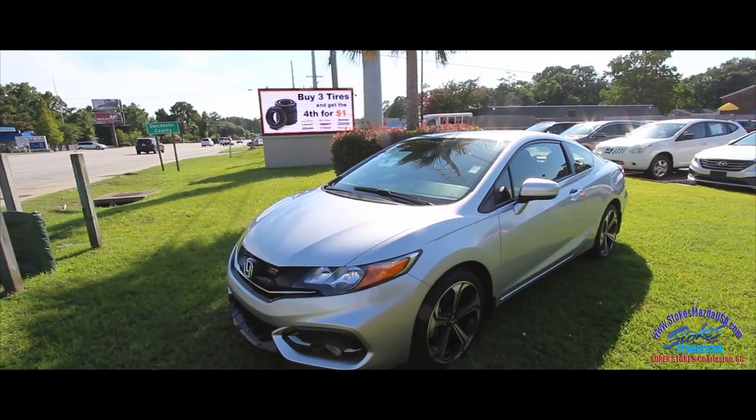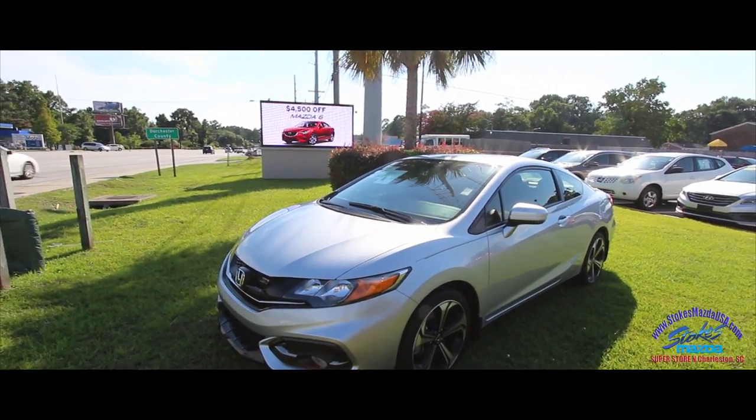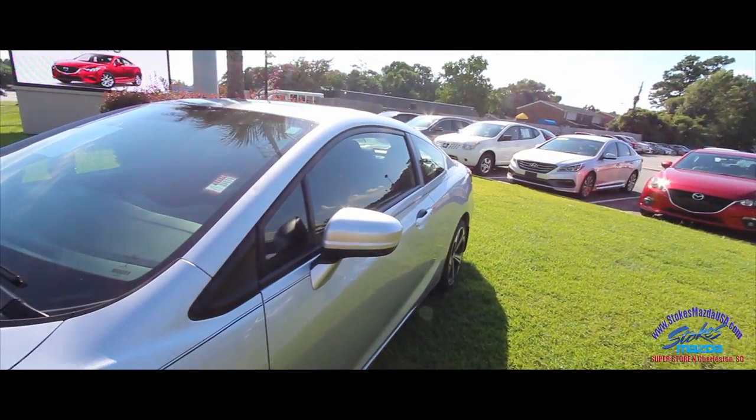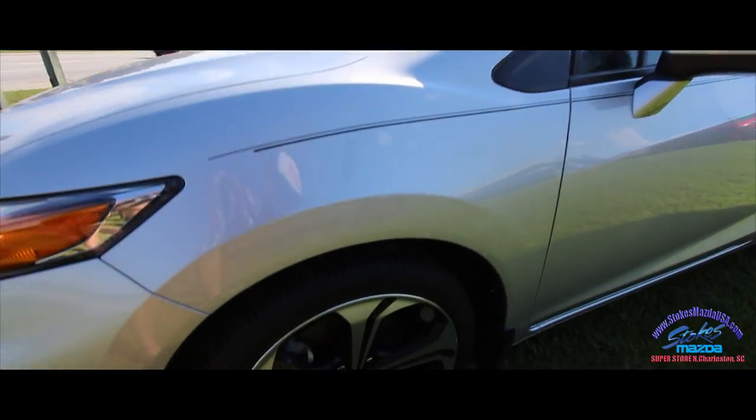You're definitely going to want to soup it up a little bit more if you're looking to get a ton more horsepower. But it's still a very nice car — not everybody's looking for 300 horsepower all the time.